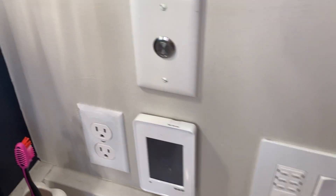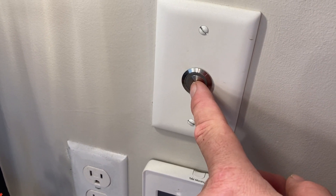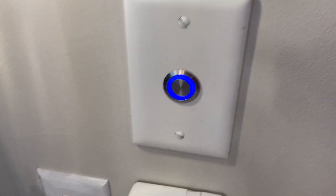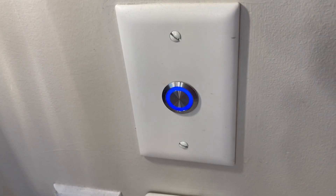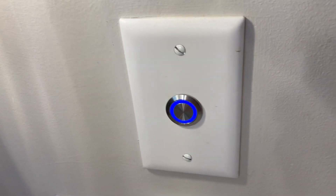We've got a hot water recirculating pump here. It's just a push button switch with an LED around it. Push it — it's blue. That means the water at the end of the line, the thermistor at the end of the line, says it's cooled, as it kind of slowly blinks like that.